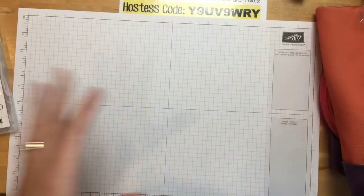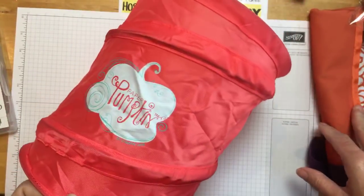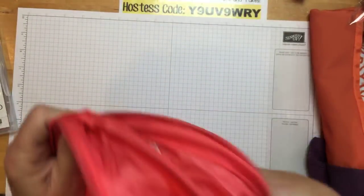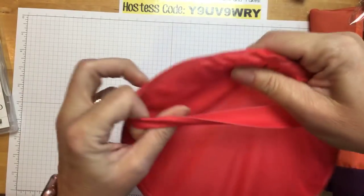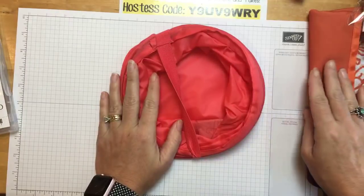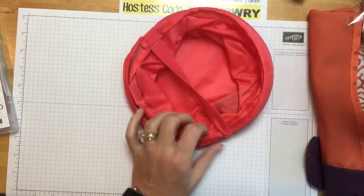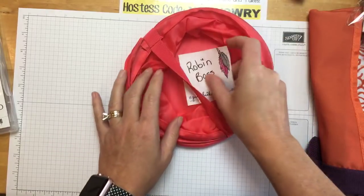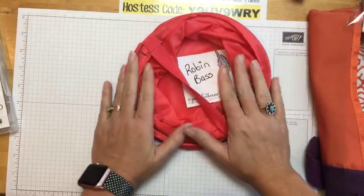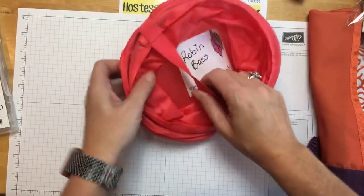I have some giveaways — you guys were super excited about this trash can and the bag. I had more people enter this giveaway than ever! So noted — I will be ordering some more trash cans and I actually have some other bags, so stay tuned. The winner of the pop-up trash can is Robin Bass. Robin, I'll be emailing you for your mailing address. Congratulations! Who knew a trash can would be so popular.